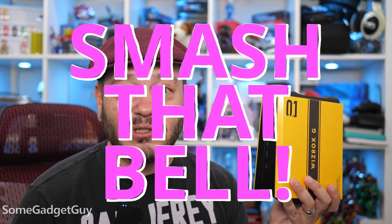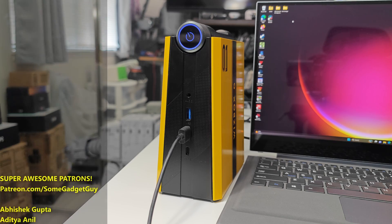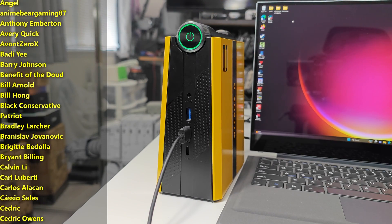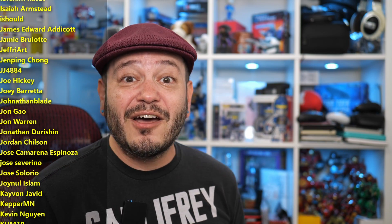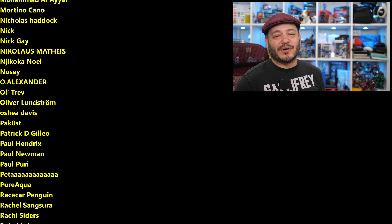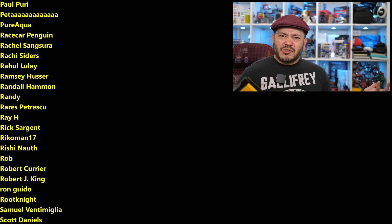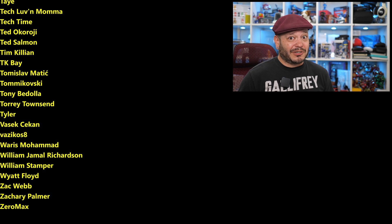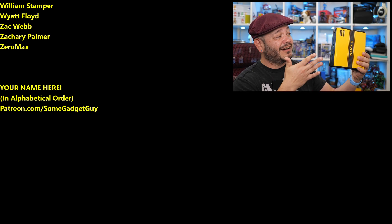Please drop me some suggestions down below for a file server or Google Photos replacement service, and maybe smash that bell icon on your way down. I'll leave more information on AcePC Systems and the WizBox G — a link will be in the description below. As always, thanks so much for watching, sharing these videos, and subscribing to the channel. All the support lately has been absolutely fantastic. You can find me at SomeGadgetGuy on all social media, SomeGadgetGuy.com, or join the Patreon at Patreon.com/SomeGadgetGuy.